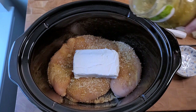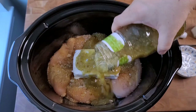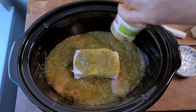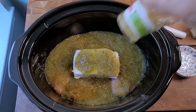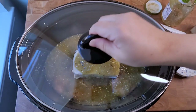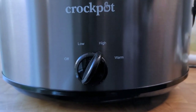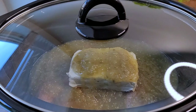Now I'm going to add my 16-ounce jar of store-bought green salsa — this one is mild, but if you like things spicy then go for that. I'm going to place the lid on top and set this to high and let it cook for four hours. If you're cooking on low, then six to eight hours.